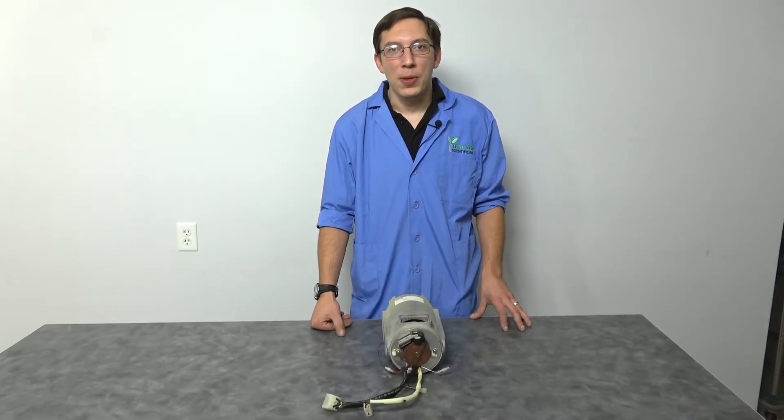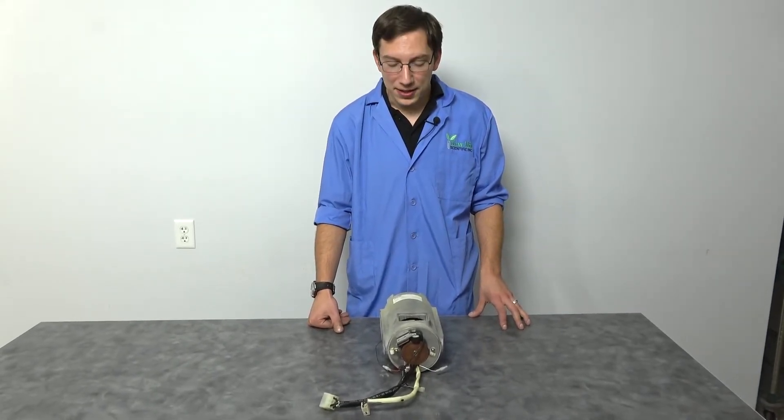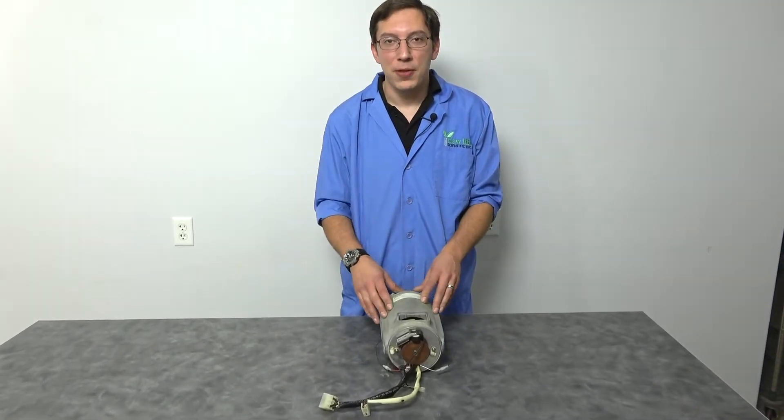Hi, my name is Bart. I'm here with New Life Scientific, and today we're going to show you how to change brushes on your centrifuge drive.